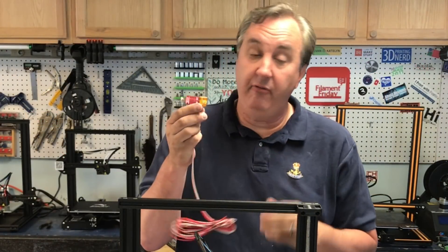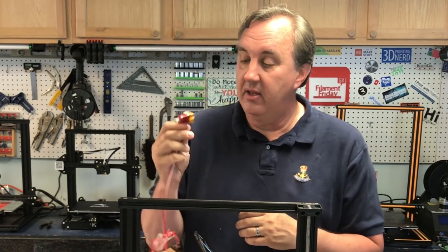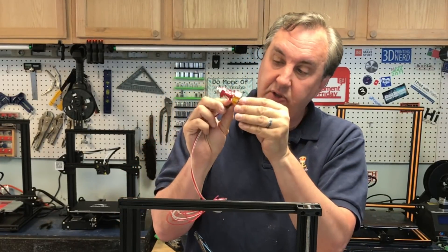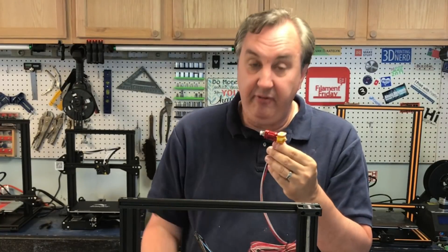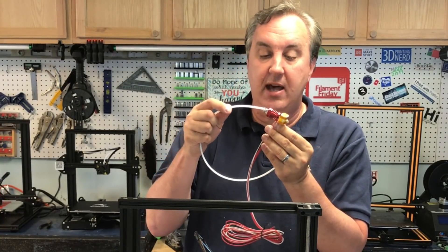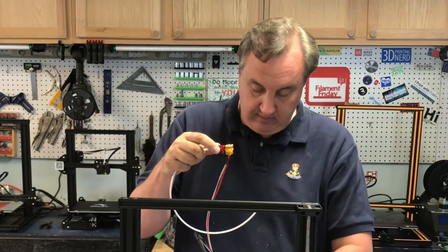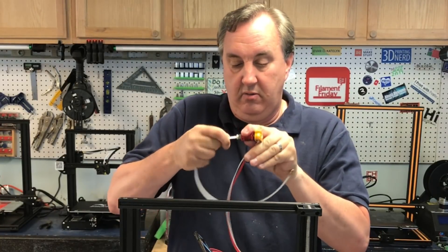This is the hot end for any of the CR-10s, CR-10 Mini, or even Ender 3. It's got a heater block, a heat sink, and a coupling. The nozzle screws into the bottom of the heat block, and then PTFE tubing goes into the top coupling and pushes all the way down into the nozzle.